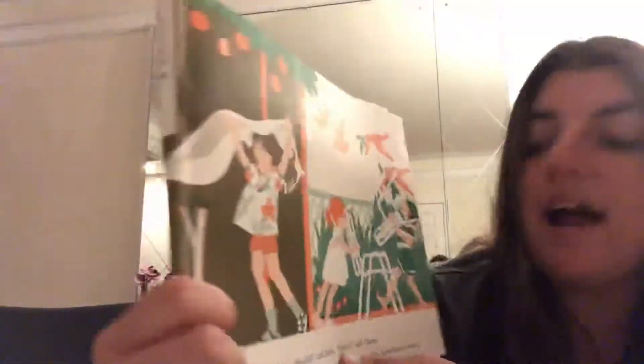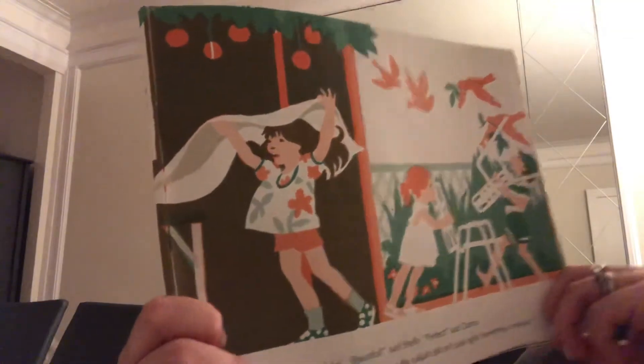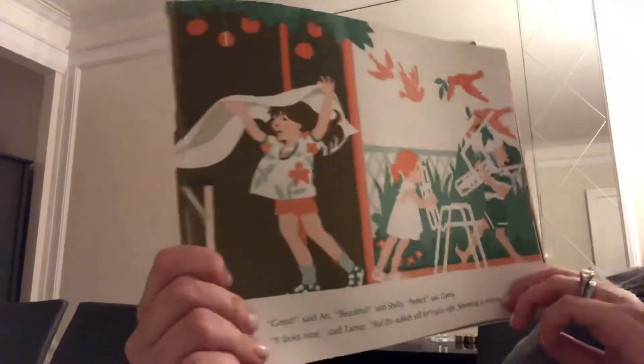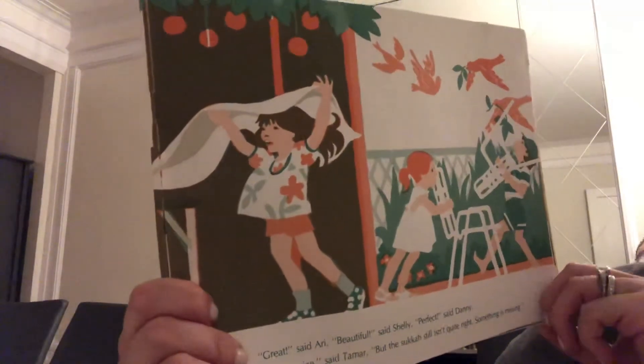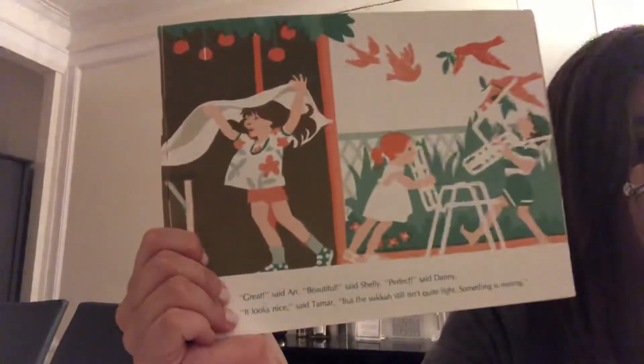'Great,' said Ari. 'Beautiful,' said Shelly. 'Perfect,' said Danny. 'It looks nice,' said Tamar. 'But the Sukkot still isn't quite right. Something is missing.'